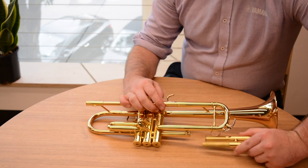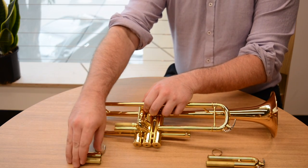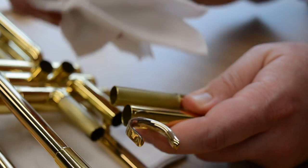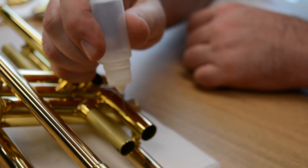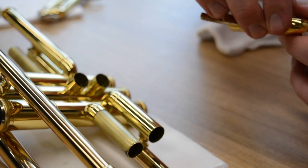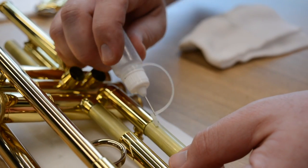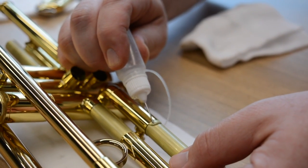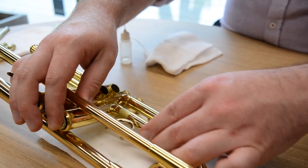Also, what we call tuning slide oil — it's a thicker lubricant that we use on first and third. It's important to remember to hold down the valve corresponding to the slide as you move the slide in and out. Apart from that, the process remains the same as applying tuning slide grease. We want first and third to move freely so that we can tune the instrument for those low Ds, low C sharps, and any other notes that we might need to adjust on the fly during performance.